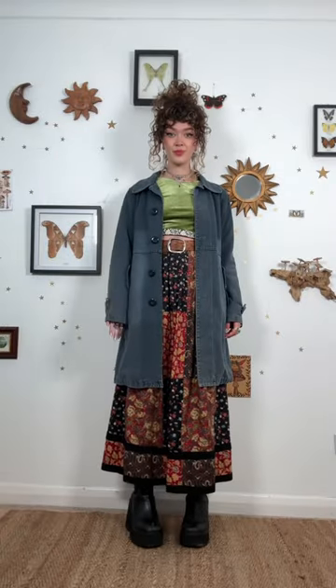Wear your hair in a creative updo or half-up style. Add a pair of practical boots, a colorful bag, and that's it.